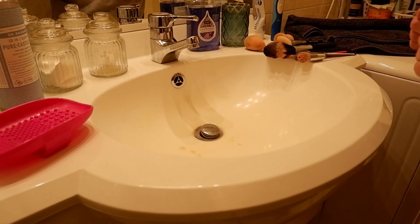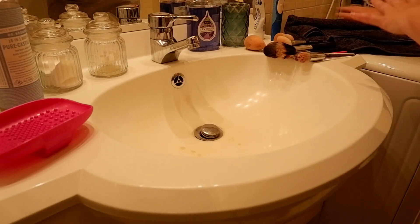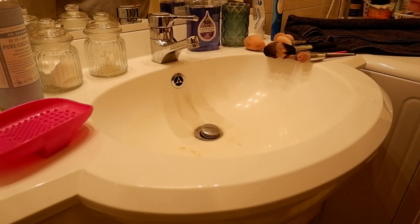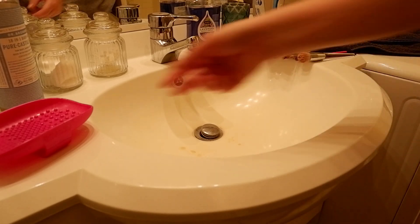So welcome at my sink, and we are going to be just doing this. I've got everything laid out here, I've got a towel over here which I will show you towards the end when we're done. Let me just talk to you about what I'm actually using before I run the water, because it's going to be a little noisy.